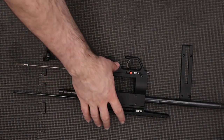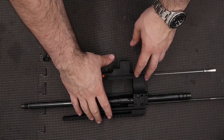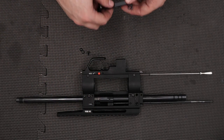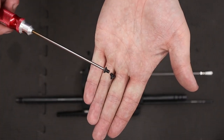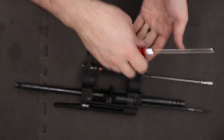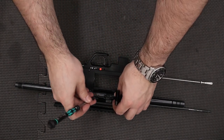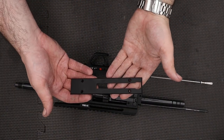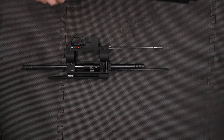Next up we'll take our trigger assembly and get that installed onto the bottom, then secure it using the four screws, doing those up nice and tightly using a 2mm Allen key. Next up on this side we'll add the cover piece and secure that using the four screws, getting those done up nice and tightly with a T10 Torx bit. Next up we'll install the cocking arm — it can be installed on either side; I always install mine on the right-hand side but you could put it on the left if you wanted to.